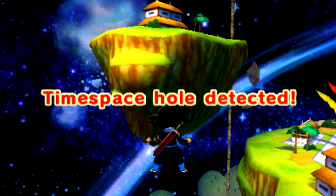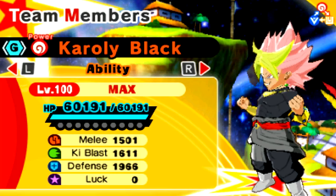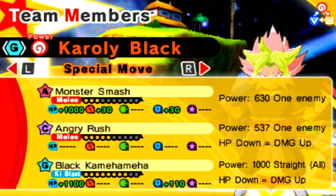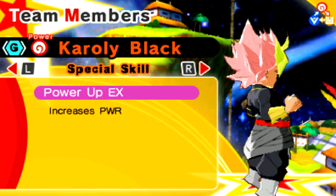That was a ton of fun. I had a blast using Karoli Black. Let's do a final overview of this character. He's got 60K HP now that I've taught him a bunch of moves. 1966 defense, 1611 Ki Blast, 1511 Melee. He is so powerful — G-Rank, Power Type. He's got two Power Types within him and a Kai. The triple, man.